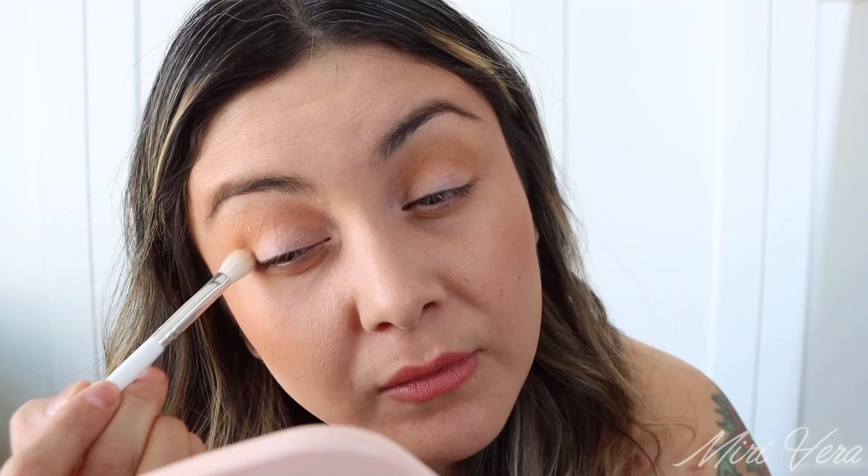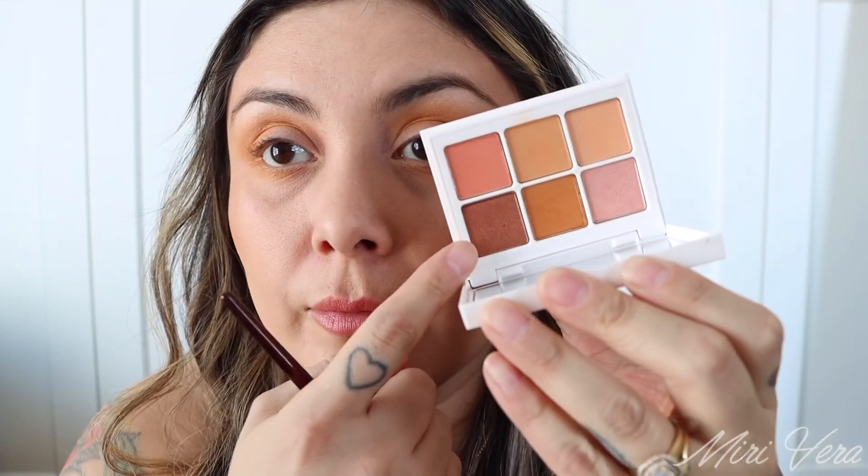I'm applying the eyeshadow with a Sigma Brianna Fox One brush, a Morphe JH33, and a BK Beauty 204. And here is what that looks like — it came out very orangey but that's okay.